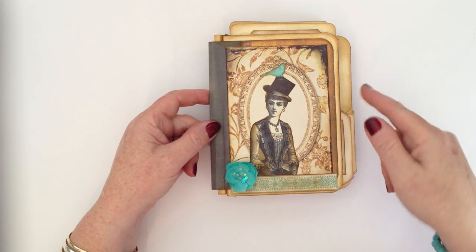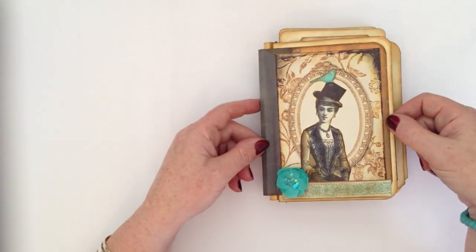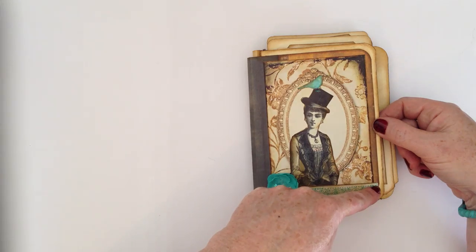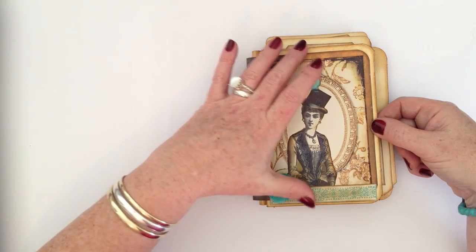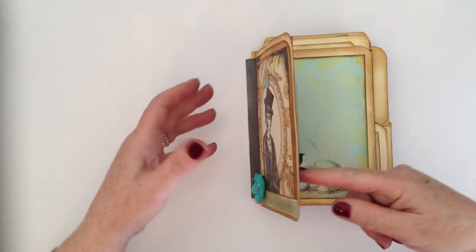I'm looking for some cogs — I might add some cogs in the future. So I made the size to fit: the journal pages come as an easy print-out of a 6x4, so I've made the pages 6.5x4.5 so that everything just sits in really nice and easily.